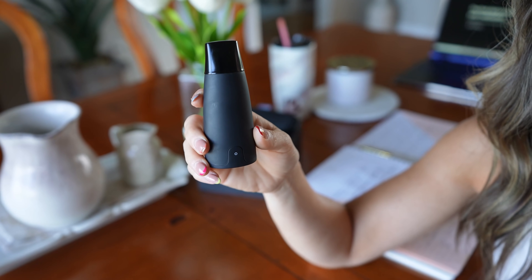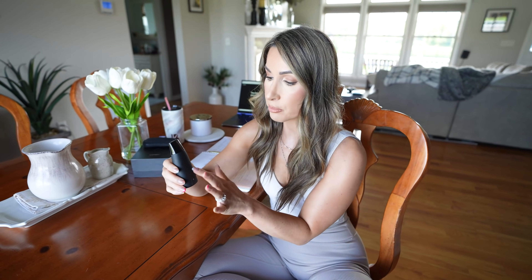So let's start with what the Lumen is if you haven't heard of it. This is a device to essentially help you figure out what fuel source you are burning. By breathing into this device, it gives you a readout on a number scale and lets you know whether you're burning carbohydrates or fat as a fuel source. It's kind of like a breathalyzer. You have to do a couple of breathing exercises into the unit in order to get your readout, and it measures your carbon dioxide levels, which tells you if you're burning fat or carbs — essentially your respiratory exchange ratio, or RER.